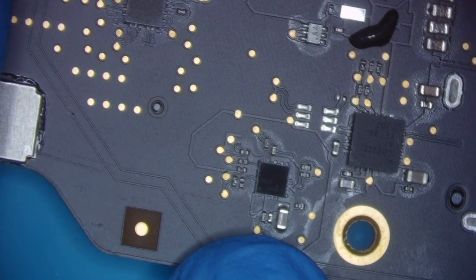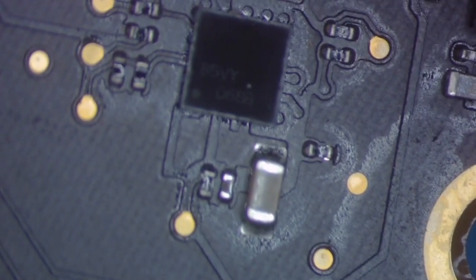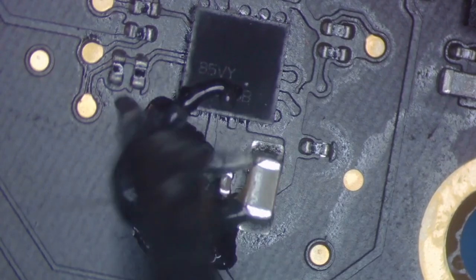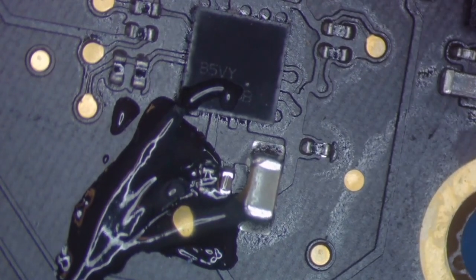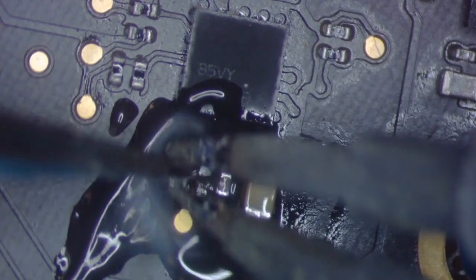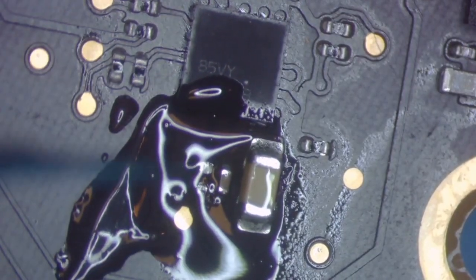We'll use our hot tweezers for this job. We're going to add a little bit of flux. Let the tweezers get hot — there we go — and this sucker should just lift right off the board, just like that. I like to have two sets of tweezers, one hot one cold, so I can grab with my cold tweezers once it's off the board. That donor can go back into the donor pile and we'll go to our destroyed area.